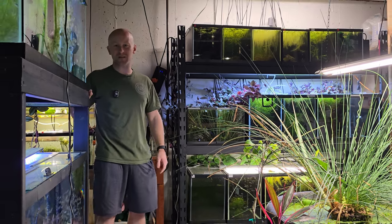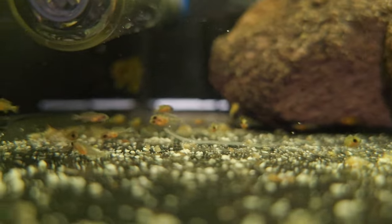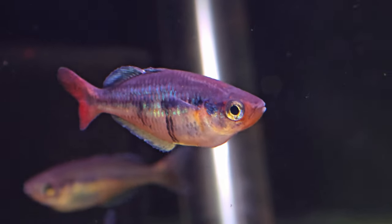Good morning everyone, this is Dan with Sydney's Angels and Bennett's Rainbows. Today I want to show you around my fish room, give you a 2024 update, and show you lots of new rainbow fish we're working with.